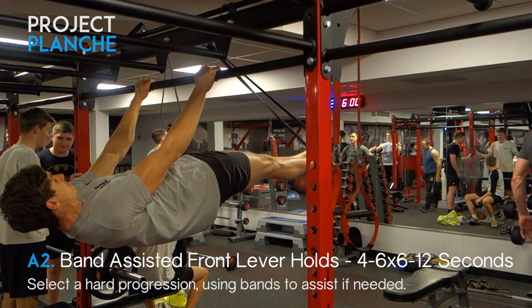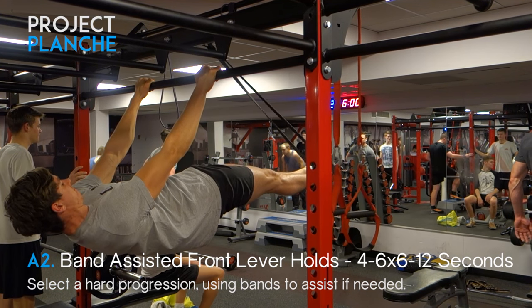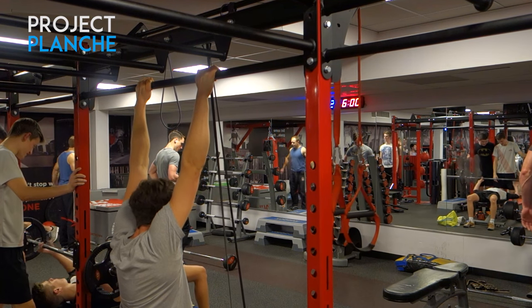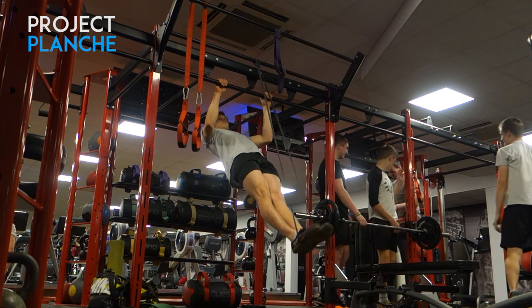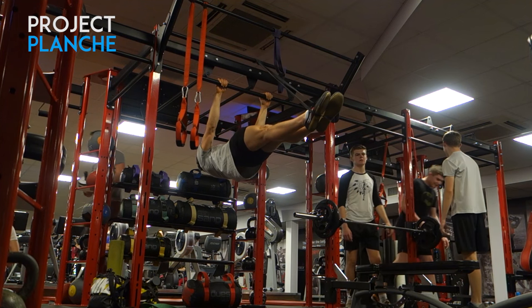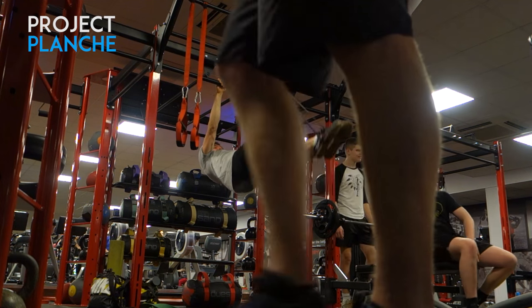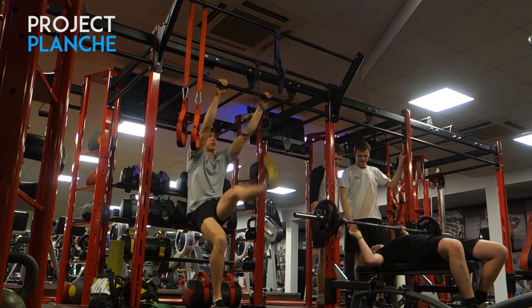The same goes for this front lever — I've used this a few times and I really do like it. It's great for building up front lever holds because you still need to maintain that body tension, but you can hold just a little bit longer, working it more into your neuromuscular memory. The band clips underneath the feet and it's quite significantly easier, so the band you'll probably use with the front lever should be a little lighter than your planche, depending on your ability.